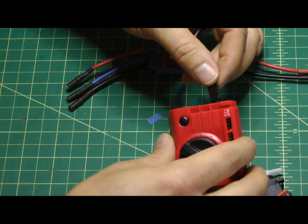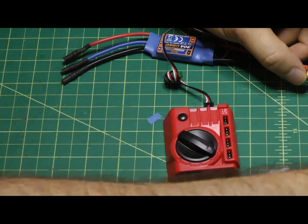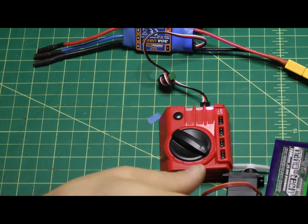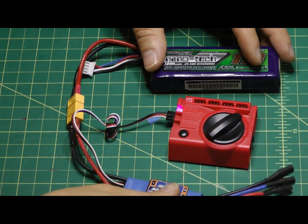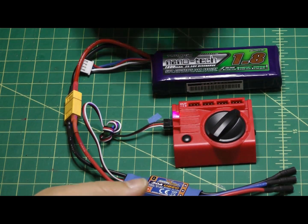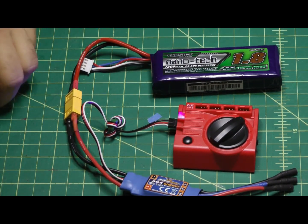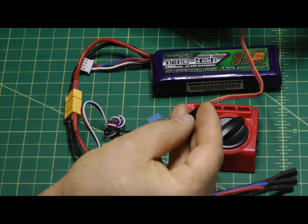You simply take the lead coming off the ESC and plug that into the servo tester, then apply a regular three-cell or four-cell battery — whatever the ESC is capable of — and plug that in. In essence, the battery feeds the ESC, and the ESC lead comes into the servo tester. This particular ESC has a built-in five-volt three-amp BEC, so we are getting five-volt output into our leads.